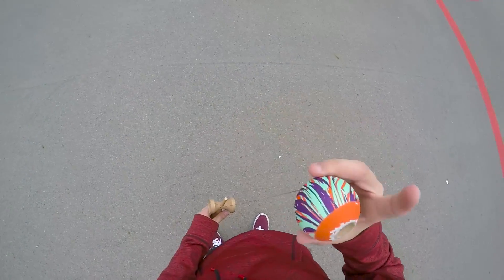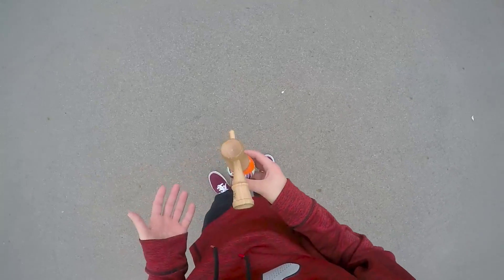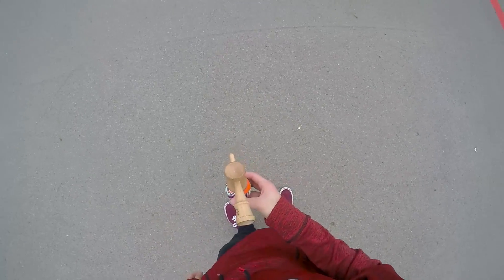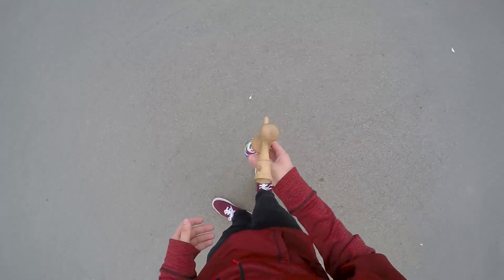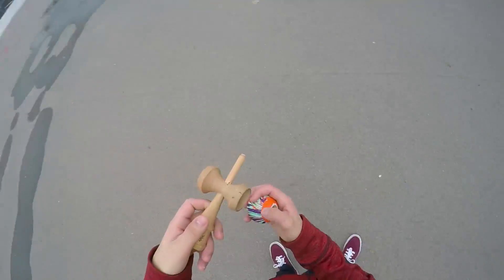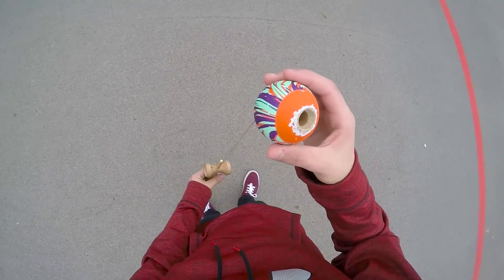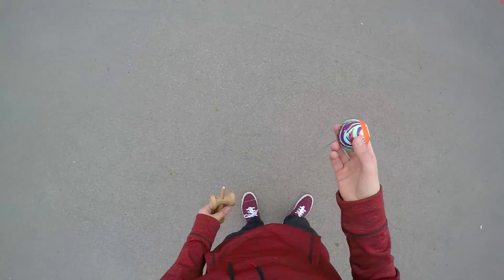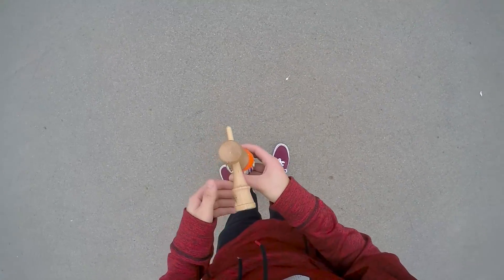So what you want to do for this trick: you're gonna pull up to inward lunar. I feel like when people have trouble with this trick, it's getting it to stay straight — the actual momentum to get it to fly in the air like a UFO. That's the hardest part, and catching it too. Everything's the hardest part — this trick is just hard. So you're gonna get it into inward lunar.